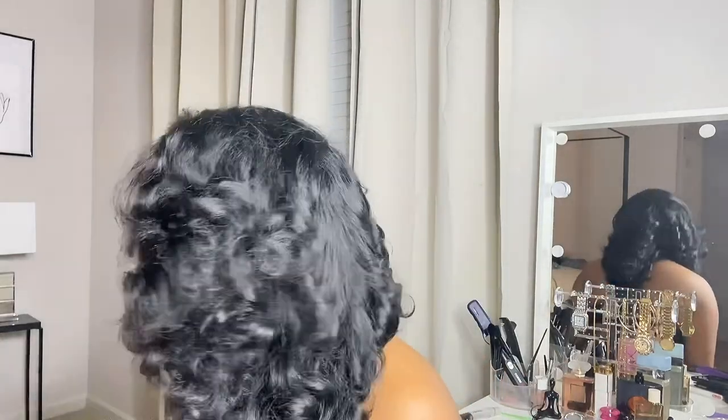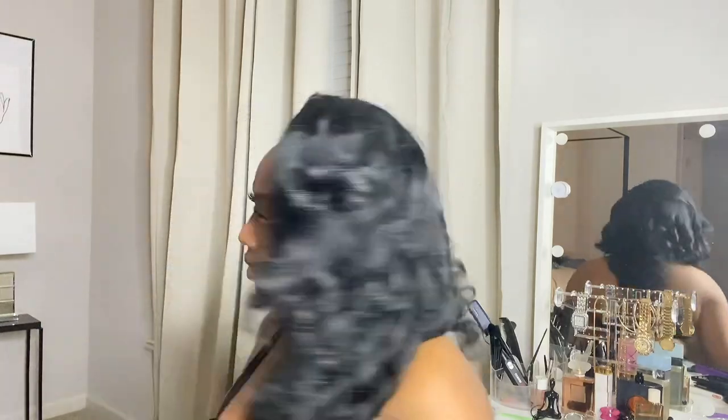Can y'all see the back? I like it like this — yeah, this is cute. See how good my hair blends with it? If I washed my hair it would look really, really good with it, but I'm not gonna do that right now. I didn't even say hey or tell y'all bye — I'll see y'all next time, thanks for watching!